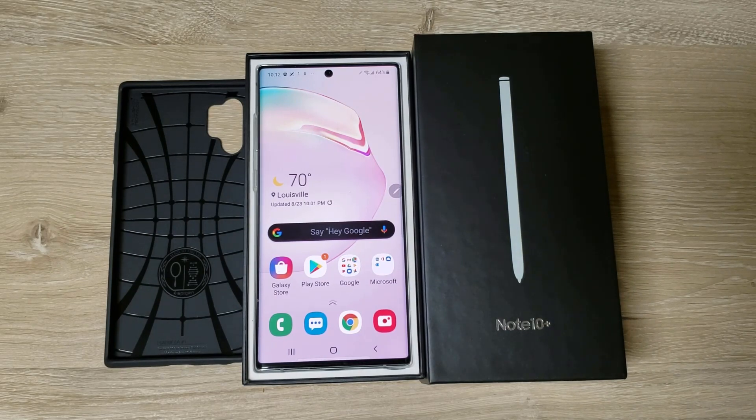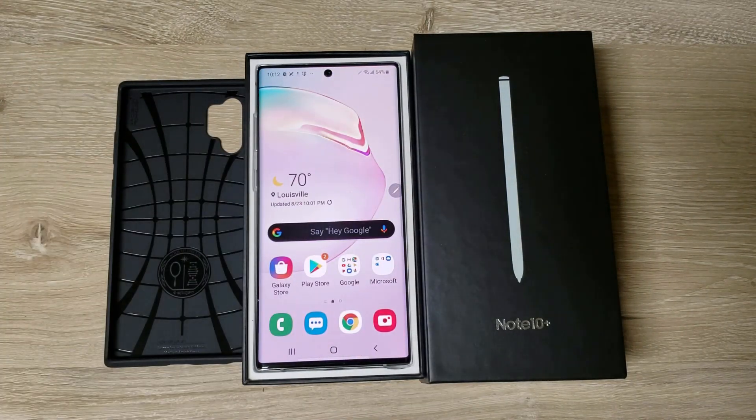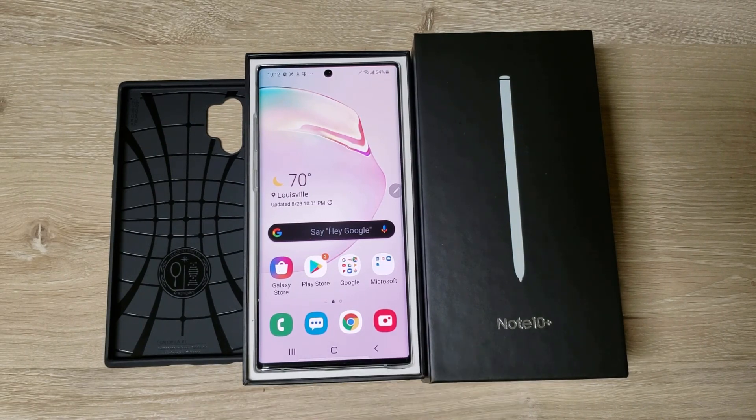That's the first look at it. I'm going to make more in-depth videos of course, but now I've got to get all this set up and check it out. Thanks for checking me out — that is the Note 10 Plus and I'm looking forward to it.